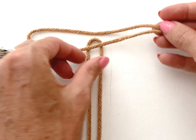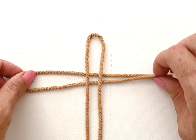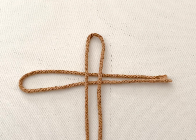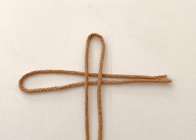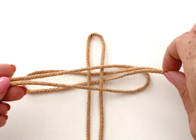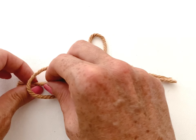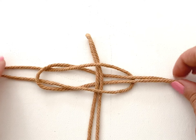Take the longest cord in the group and fold it over in half. Place the loop under the spine of the feather facing the left-hand side. Take a second cord and make another loop. Pull the ends through and then put the ends through the loop on the left-hand side. Pull to tighten.